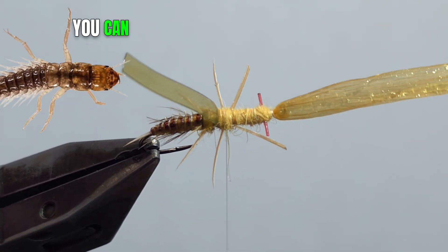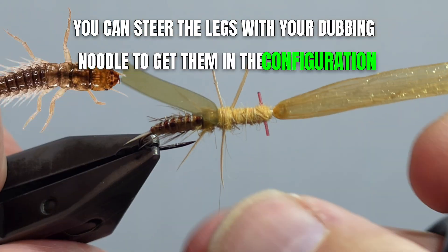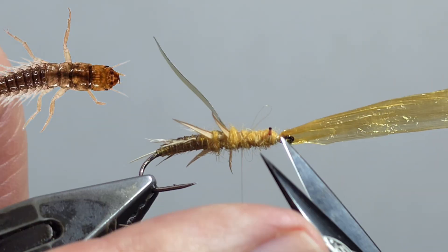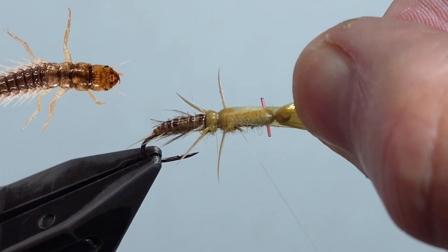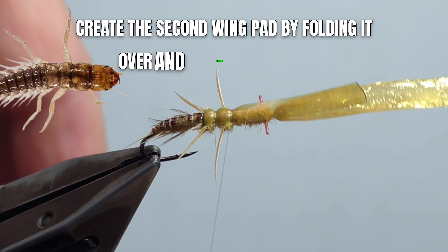As you can see, you can steer the legs with your dubbing noodle to get them in the configuration that you like. Create the second wing pad by folding it over and securing it in place.